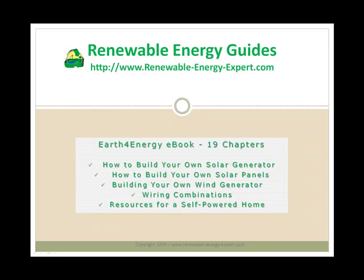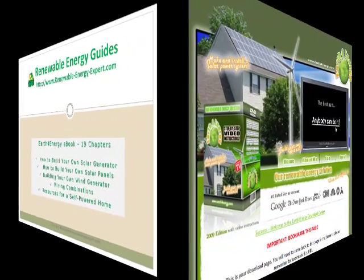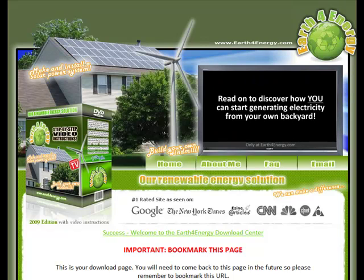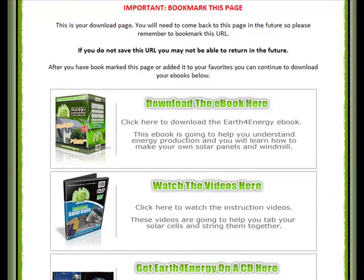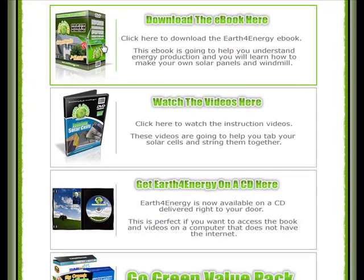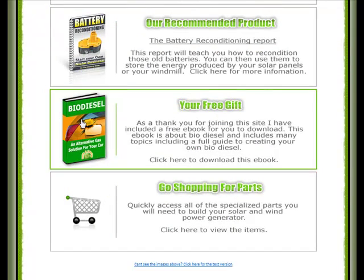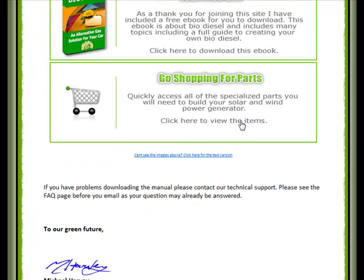I'm going to flip over to the membership site and show you a bit more. Here I am inside the Earth4Energy membership system. Here you can see the eBook available for download. This section contains the videos — how to build solar cells, how to do wind blades. You can also order Earth4Energy on CD rather than download. You've got your book on biodiesel and your shopping directory where you can find the parts you need to build the various systems.